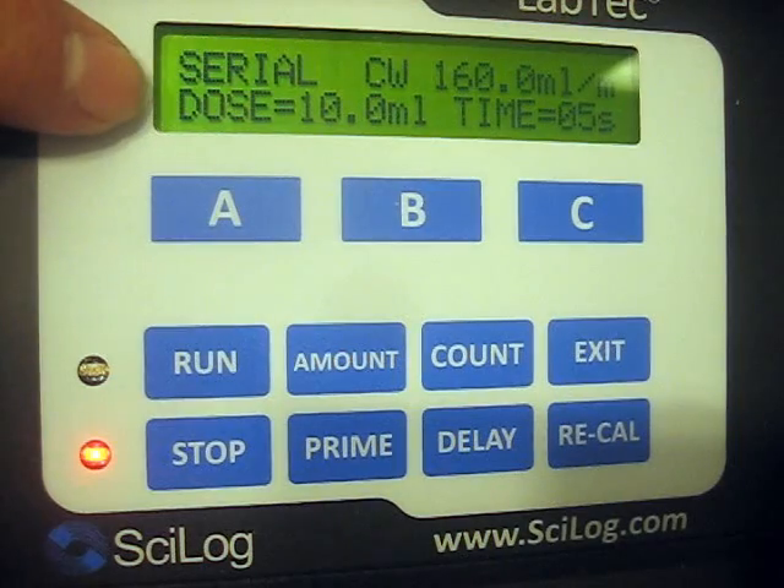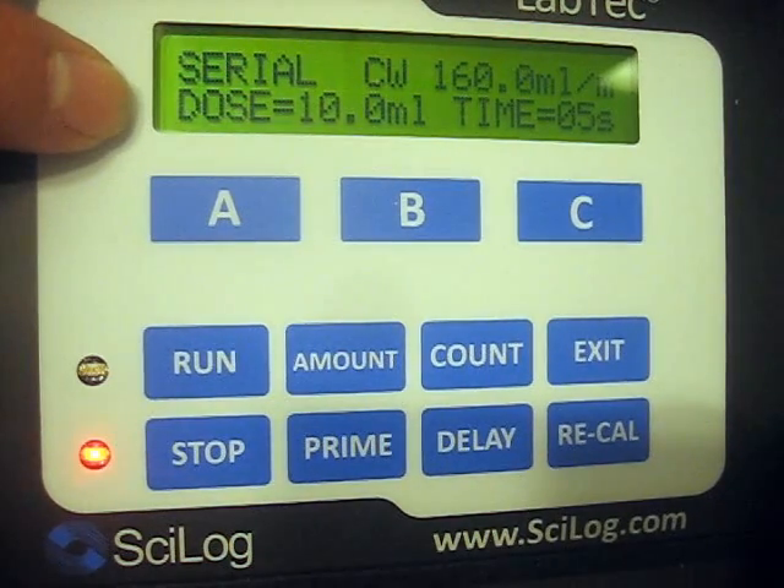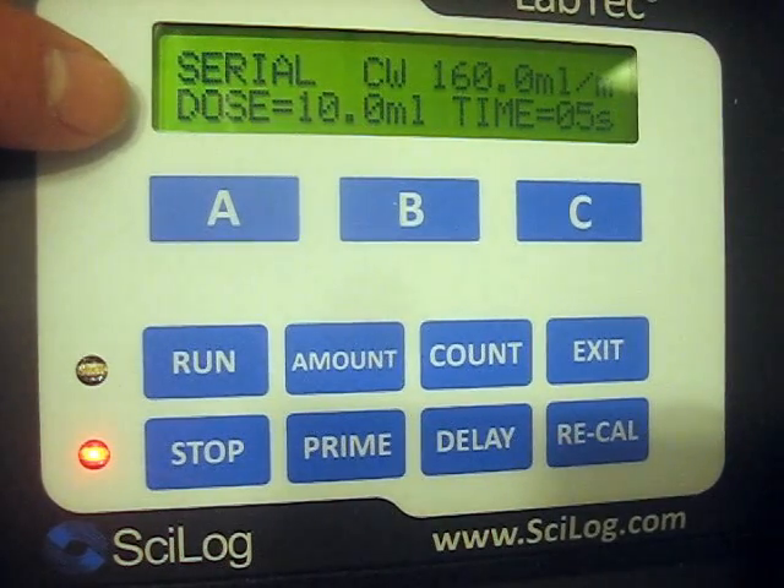The Labtech has shown you what your last dispense was: 10 milliliters, which is 100 milligrams. I now will change that and type in another dispensing amount, and you can see how that will change on your screen.